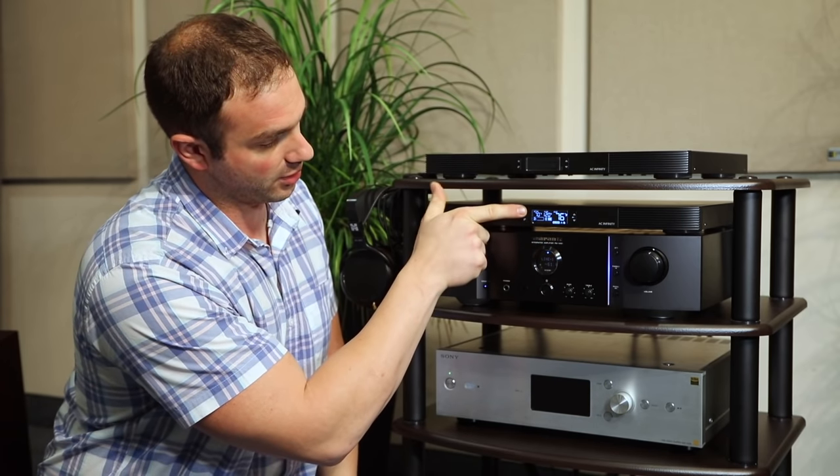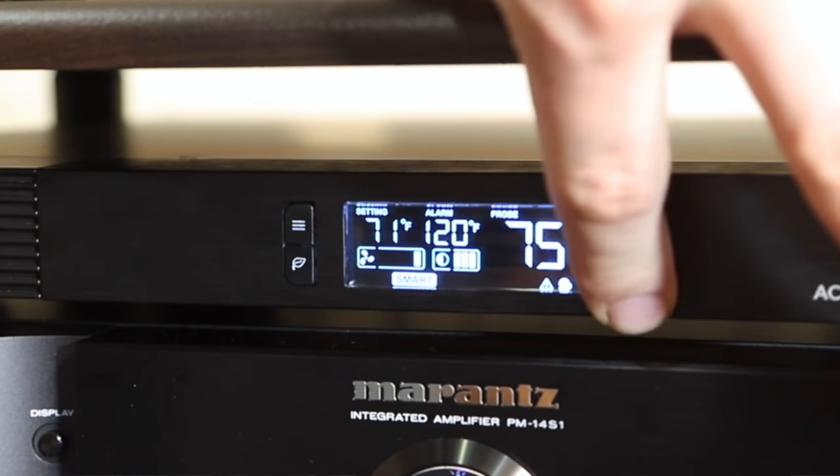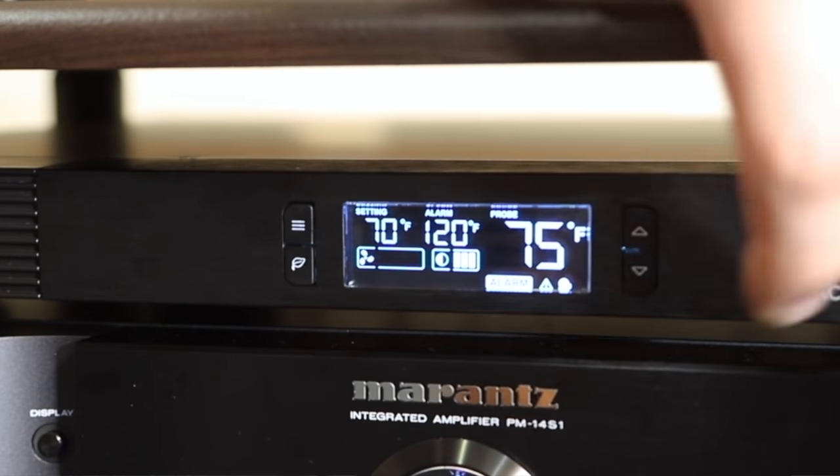Here on the three-digit button, you can actually set it in auto mode, smart mode — which I'll address in a second — on, off, and an alarm, which I will also come back to.